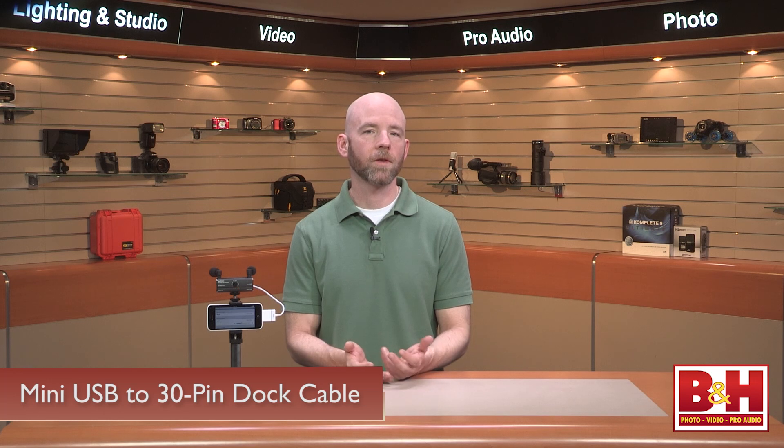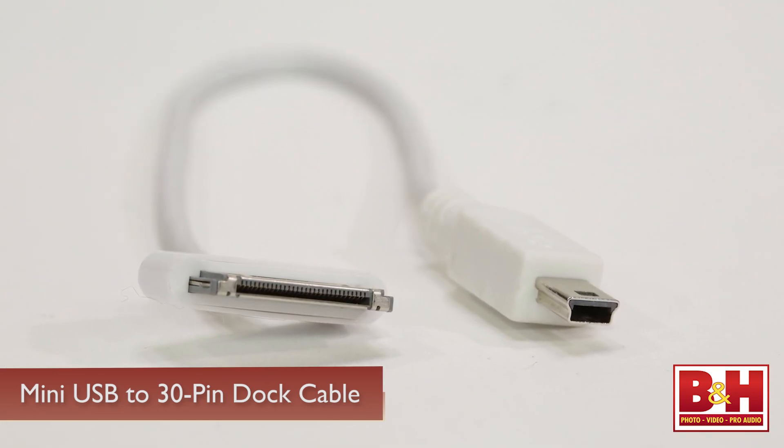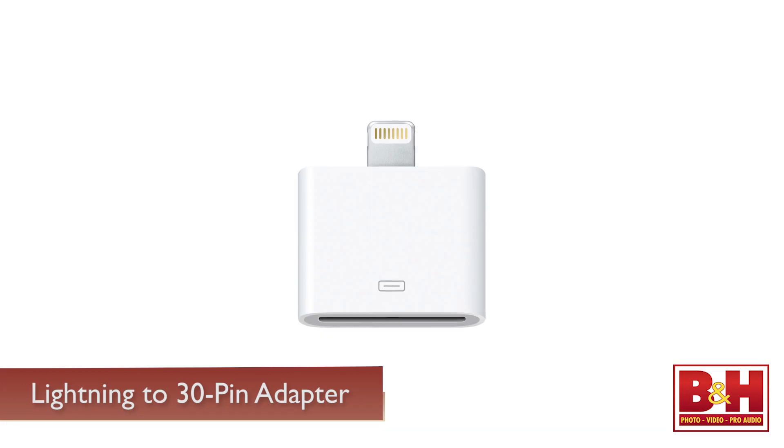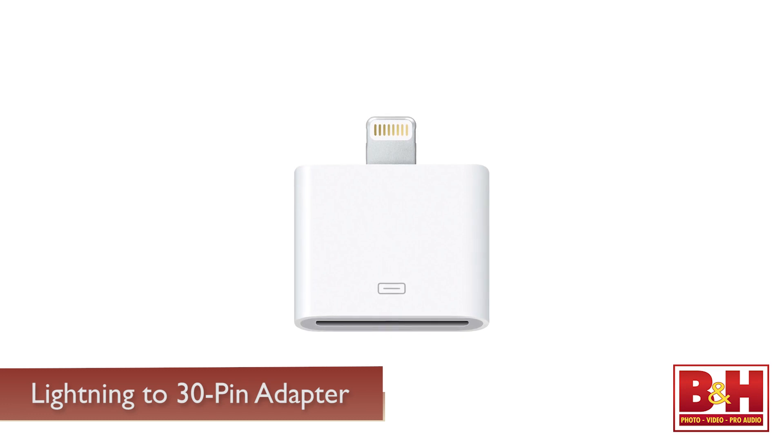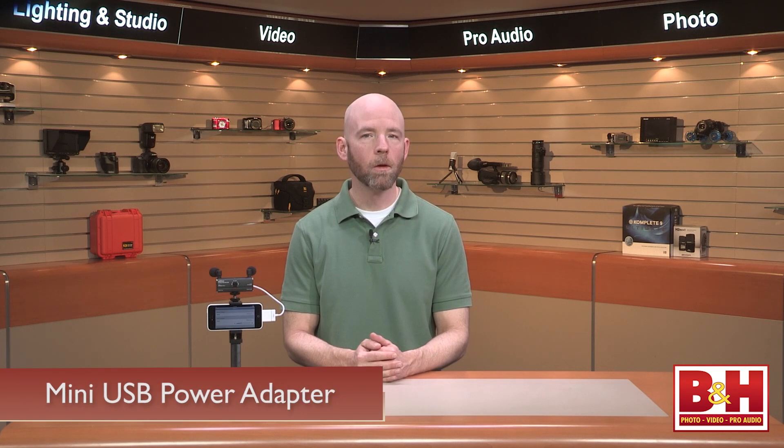The AR-101 connects to your iPhone 4, 4S, 4th generation iPod Touch, 3rd generation iPad, and the iPad 2 via the mini USB to 30-pin dock cable. You can also use the AR-101 with iPhone 5 models, but you'll need the Apple Lightning to 30-pin adapter, which you can purchase separately. The AR-101 is powered by your phone via the dock to mini USB cable, which is included. Alternately, you can pick up a mini USB power adapter and charge your phone at the same time via the through power port.